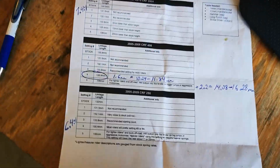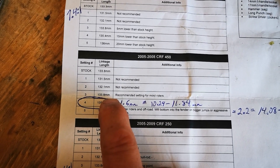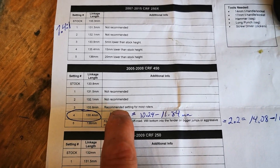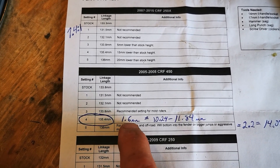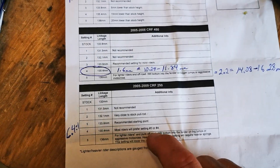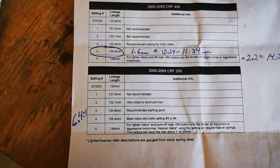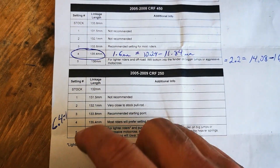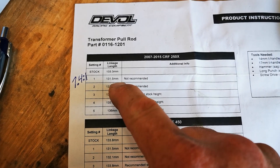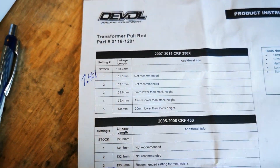They didn't give me numbers for what it would lower a 450, but I figured out that 133.8 millimeters is roughly the stock length, so setting three would be useless with the lowering link and we went to setting four. With a CRF250 it gives about a 6.4-to-1 ratio, so every millimeter longer the pull rod is equals 6.4 millimeters lower on the rear of the bike. With a CRF250X it's actually 7.4-to-1, so every millimeter longer on the pull rod equals 7.4 millimeters lower.